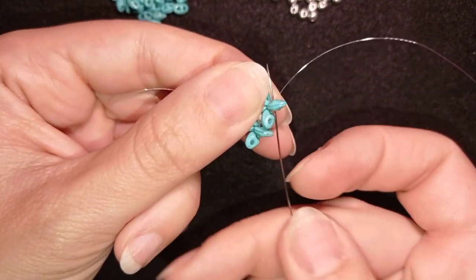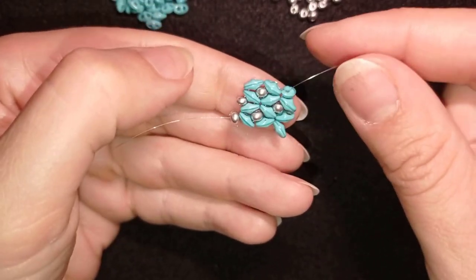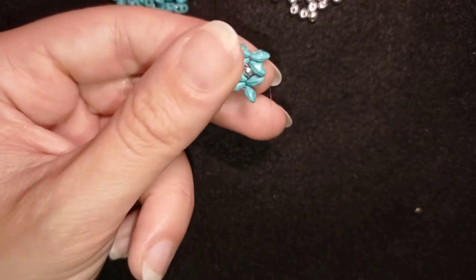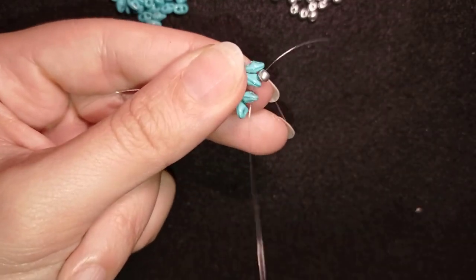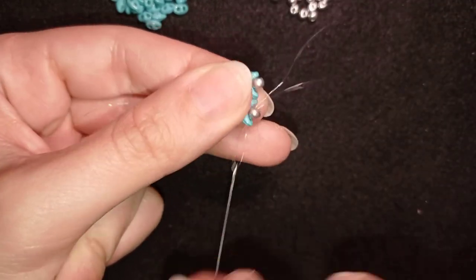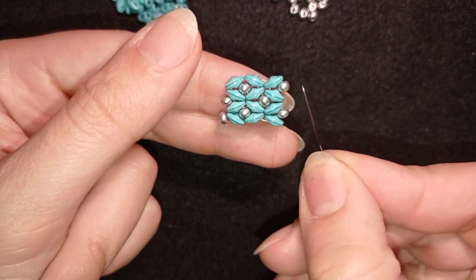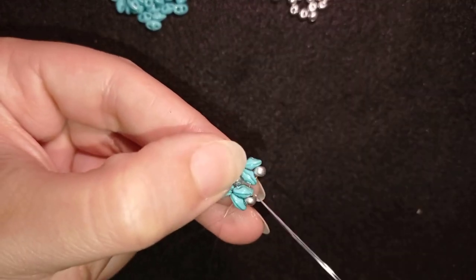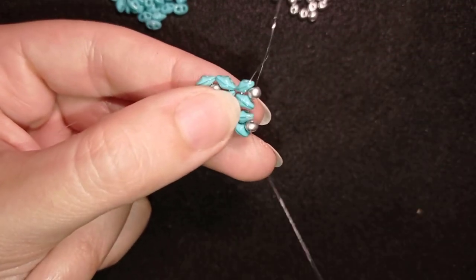I want to go through all of the beads in this direction. The upcoming row is really easy and pleasant. I'm going through this hole here, adding one bead, then through the next two, then again I add one bead and go through the following. Now it comes the row where I add two beads in the center. I go here, through these two, then through this one, because my goal is to exit from the hole of one of those two beads.